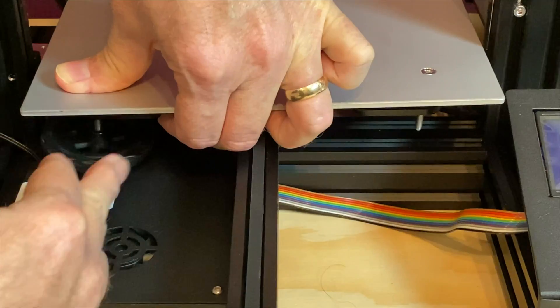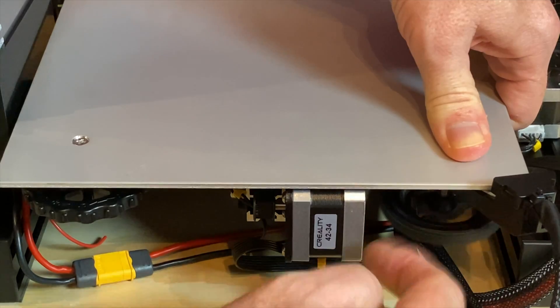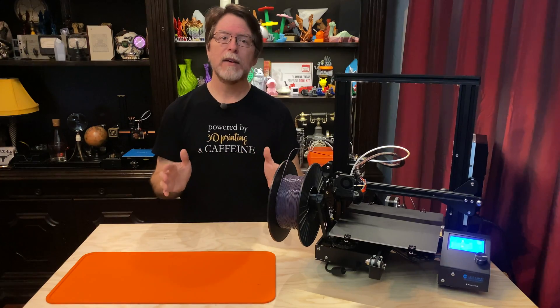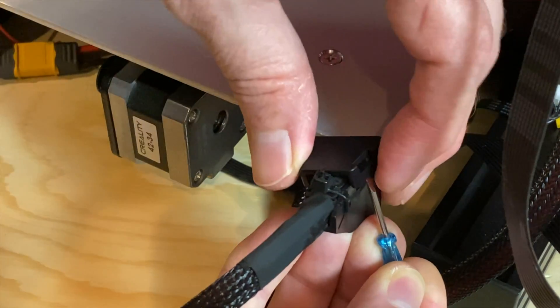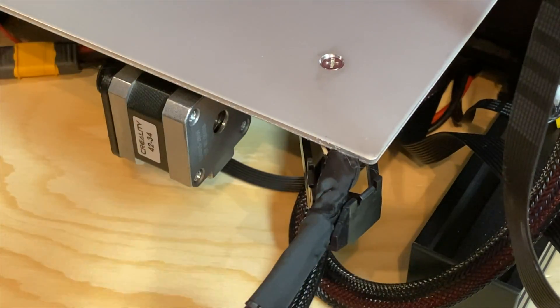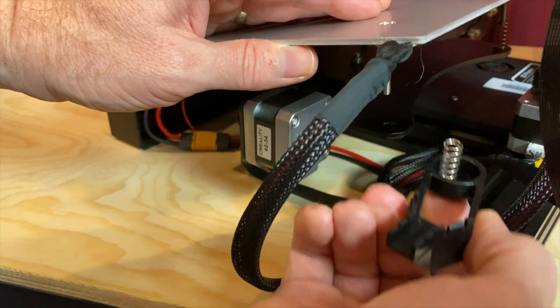Next, remove the four enormous bed adjustment wheels. And even though I joke about how huge these things are, I love how easy it is to make tiny adjustments with them. At the back left corner of the bed, you'll need to remove the strain relief holding the power and thermistor cables there. Unsnap the cover and snip the zip tie securing the bed cables. Then lift the bed up to remove the springs and the strain relief.